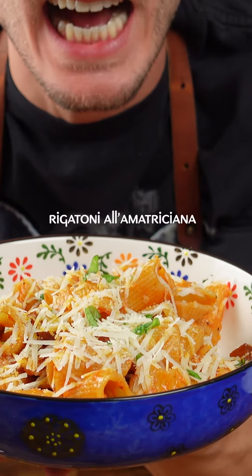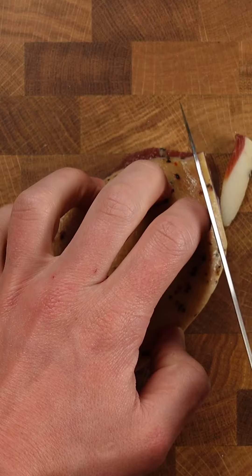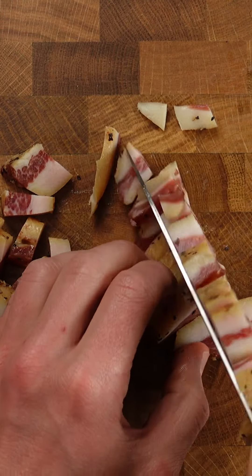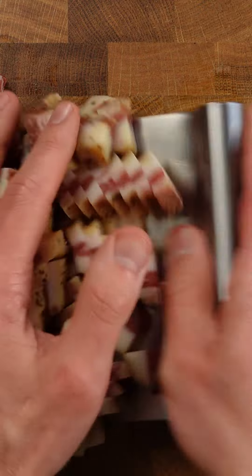Rigatoni a la matriciana, let's go. This is a Roman classic, a traditional sauce based with guanciale, pecorino and tomatoes.